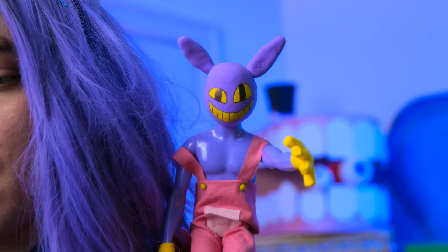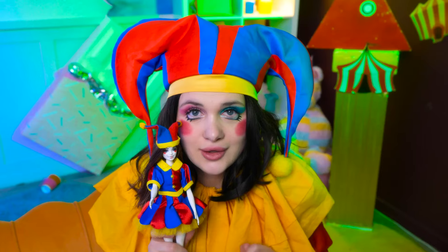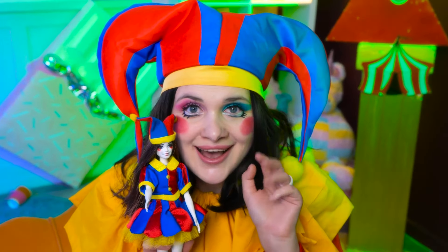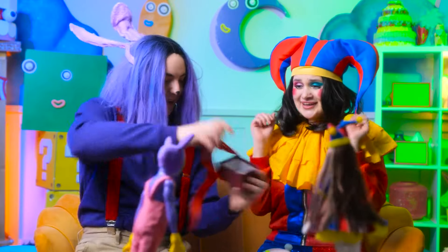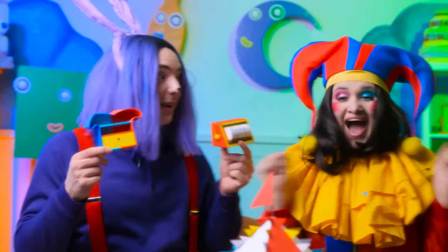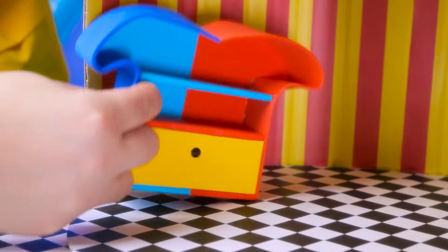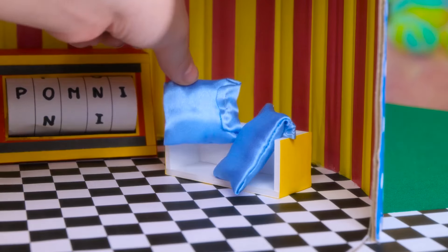Two lovely ladies look absolutely stunning! Hi, meet my friend Little Jax! Hello, sweetie pie! Oh my, he's too adorable! Hello there, handsome! I come bearing a gift for the lovely lady! Check this out! I love surprises! A mini circus tent? That's right! Let's decorate it! Let's make it as cozy as possible for the little ones! Some cushions for extra comfort!